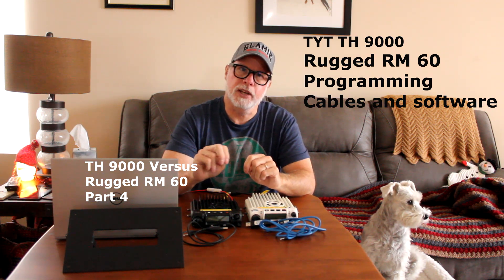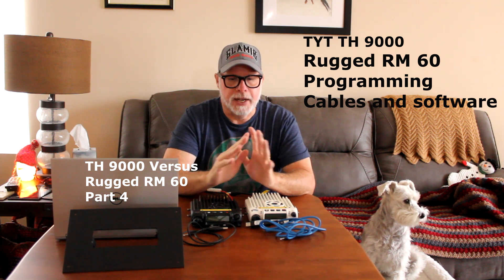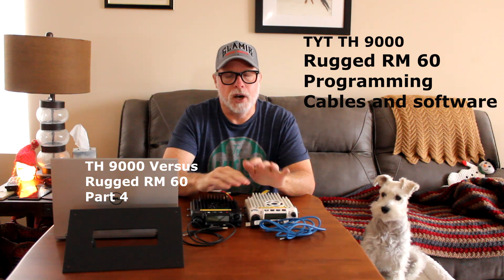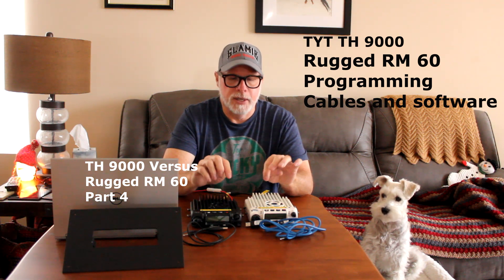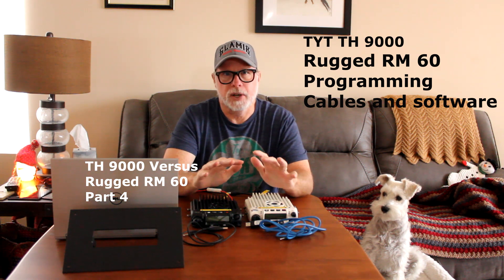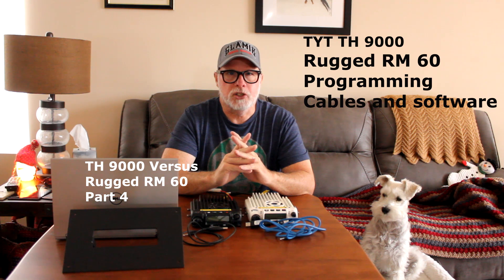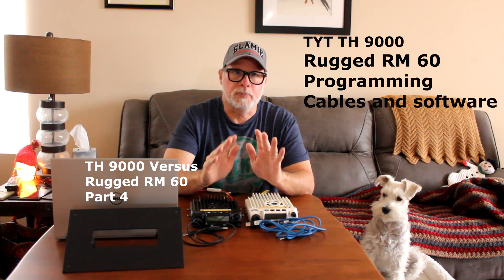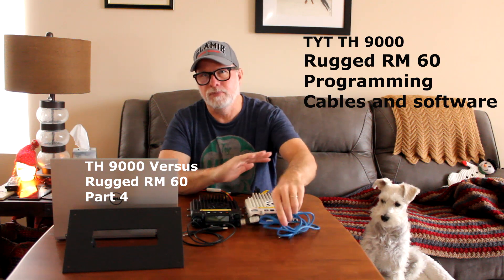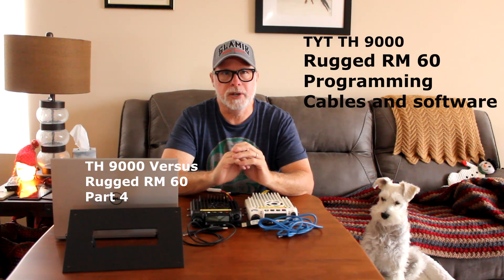For now I'm going to go with the RT software or Chirp, and this cable right here — that was the easiest for me and my computers. I did it on two computers: this laptop and my home computer, and I was able to communicate with the radios no problem on all three platforms. The easiest platform is the RT rugged platform, and Chirp is next. It's what I'll use to program all the radios with in the future.